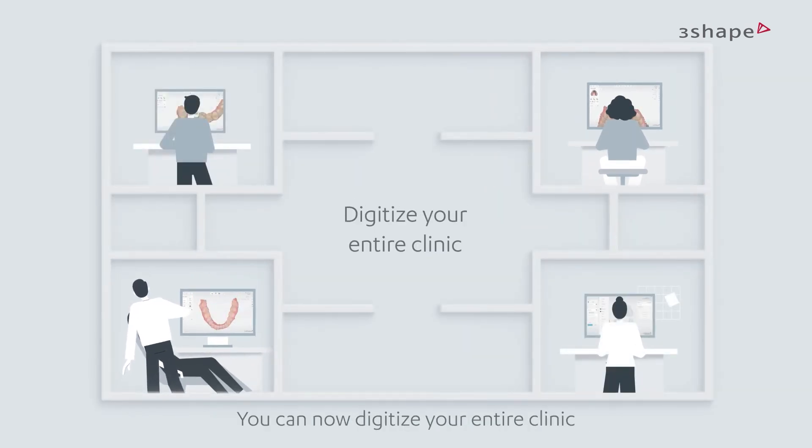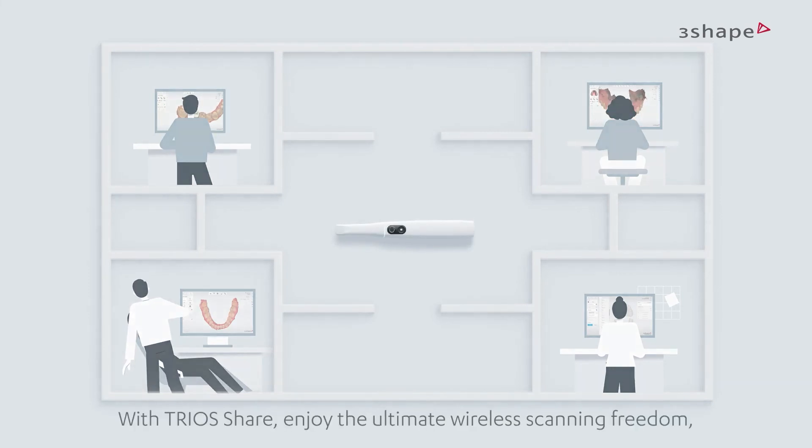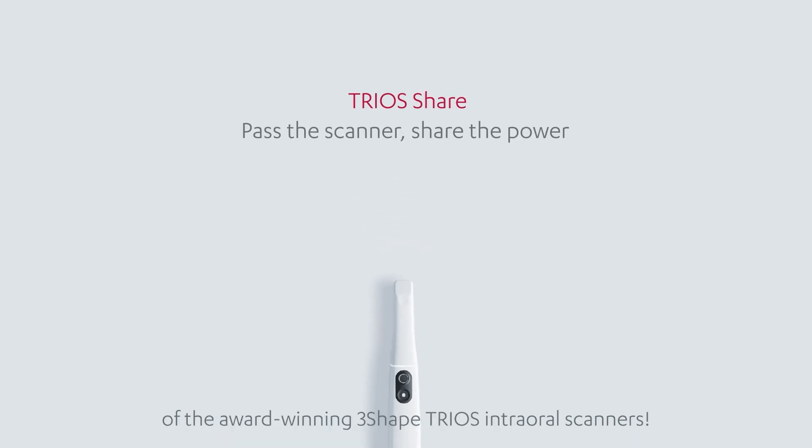You can now digitize your entire clinic with just one Trius wireless scanner. With Trius Share, enjoy the ultimate wireless scanning freedom of the award-winning 3Shape Trius intraoral scanners.